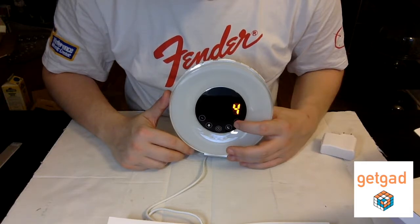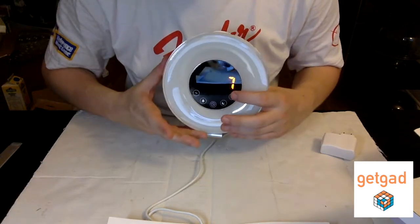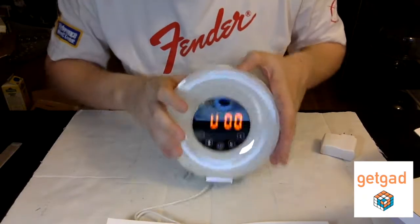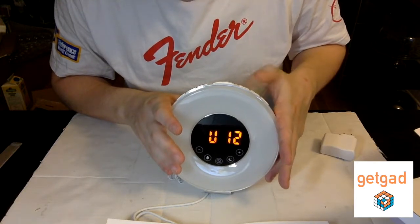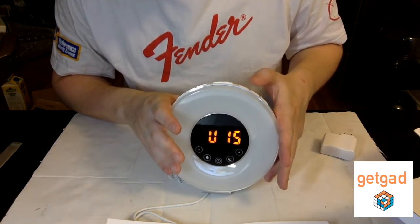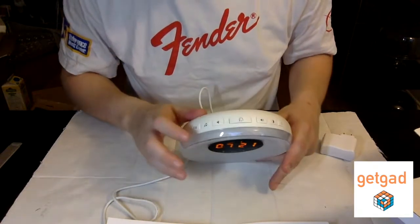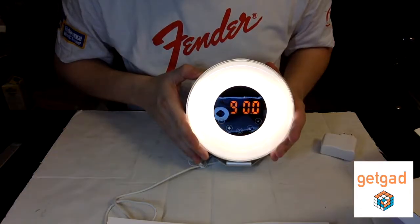As you can see, you have different types of alarm sounds — you can always keep it silent. You can also use the radio. You can control the volume, which is pretty cool if you're picky about how you want to wake up. If you hold the button on the right, you get the nightlight.